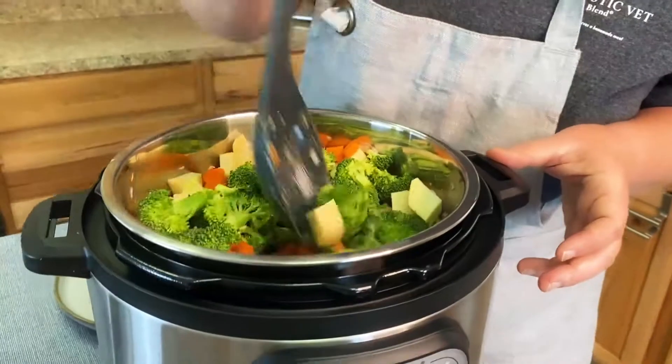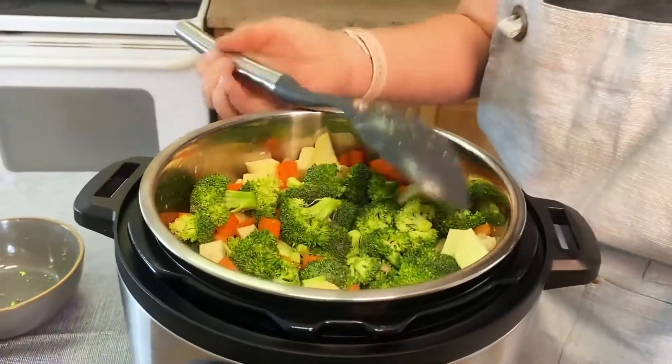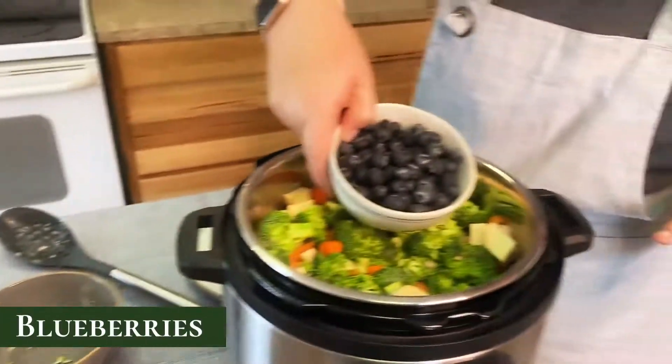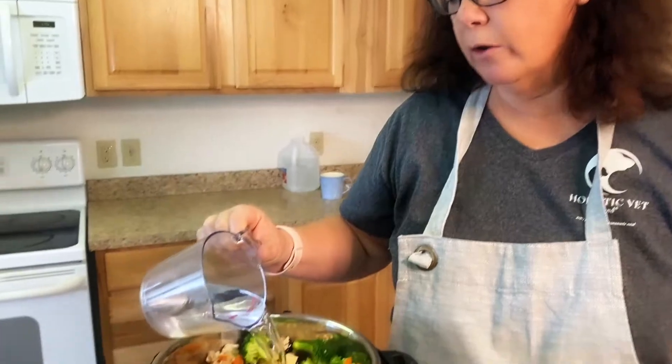You don't want to pressure cook right up to the top of the pot. The last thing I'm going to do is add my blueberries. You may also want to add a cup of water if you have a dryer recipe.